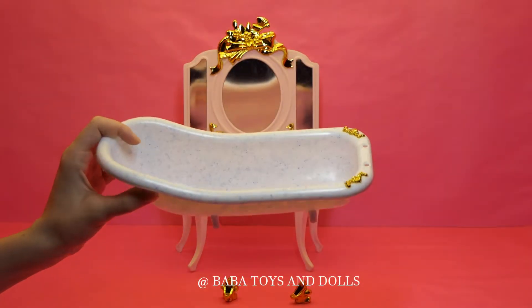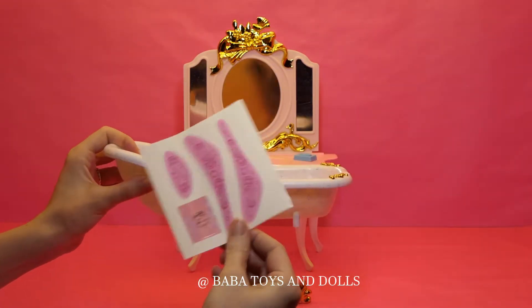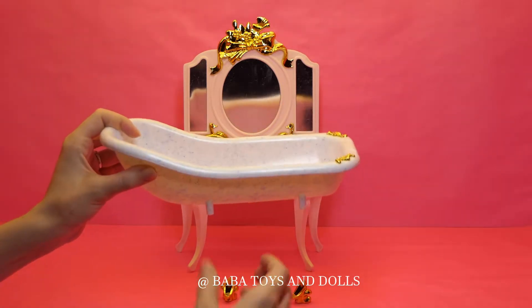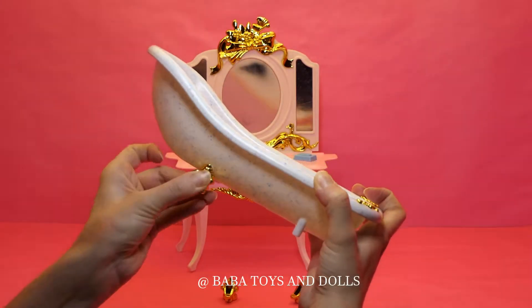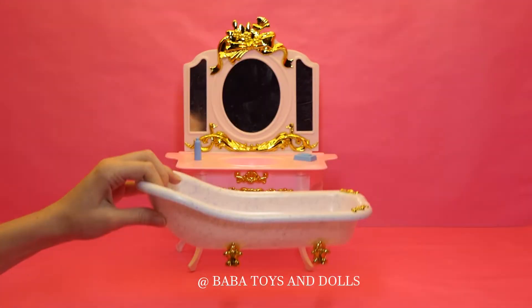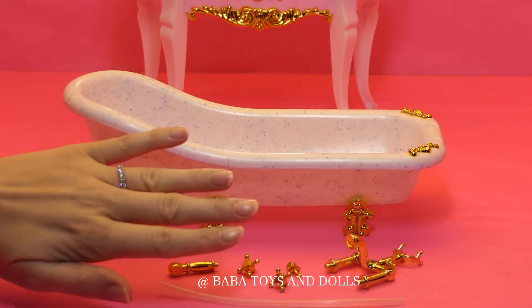So now we're putting the bathtub together. Not using the stickers — I feel like it's more simple. So we're going to attach the legs, and then we're going to attach the glitter parts.